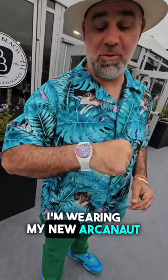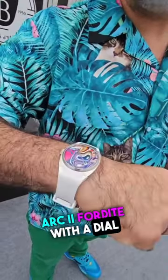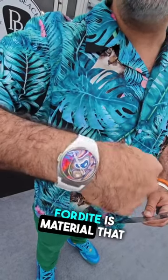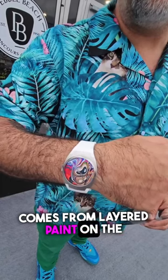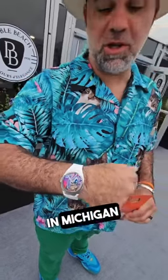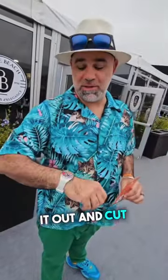Hi, I'm Matt Farah from The Smoking Tire, and today I'm wearing my new Arconaut Arc 2 Fordite with a dial that is made of Fordite. Fordite is material that comes from layered paint on the floor as it builds up at the Ford factory in Michigan, and they mill it out and cut dials.